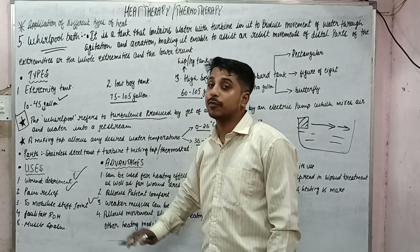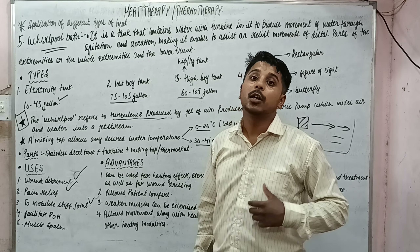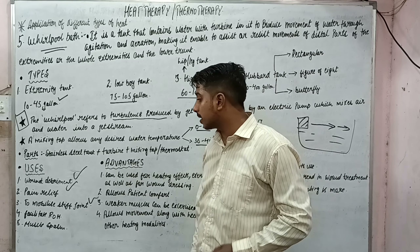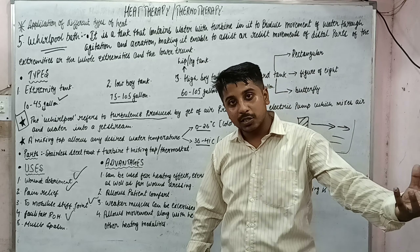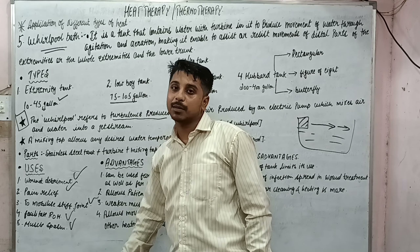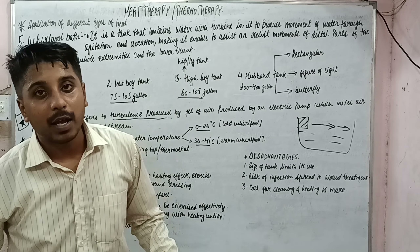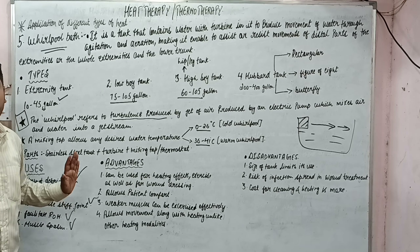Next uses include pain relief, according to the pain gate mechanism; mobilizing stiff joints, as the turbulence forces the joint to move; facilitating range of motion either through the assisting or resisting function; and relieving muscle spasm, which has been explained in the therapeutic effect lectures.